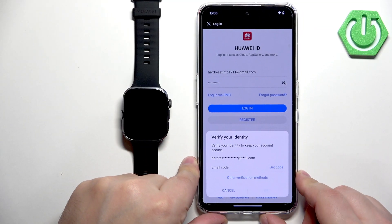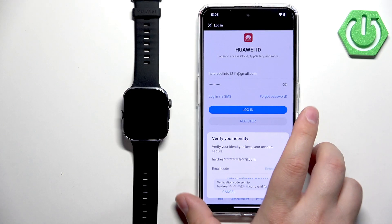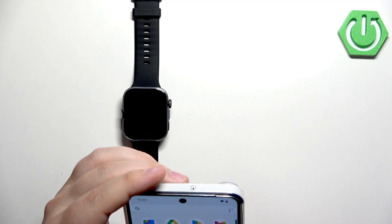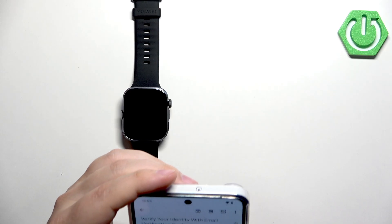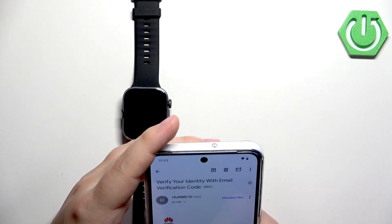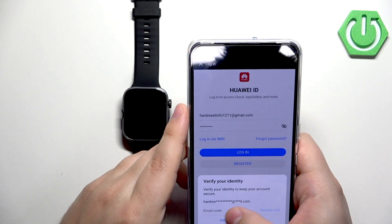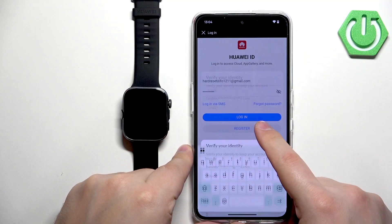You'll need to provide a verification code sent to your email address. Tap on Get Code and wait for the email. Once you have the code, copy it, paste it into the field, and tap OK to log in.